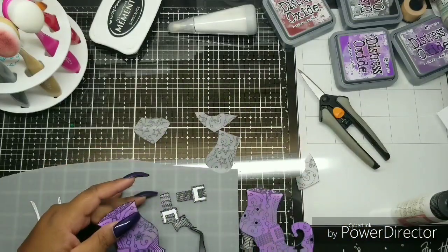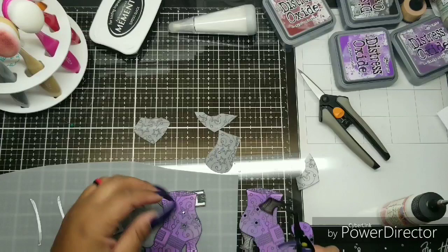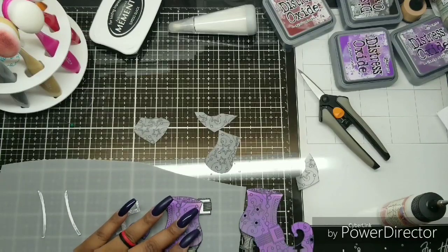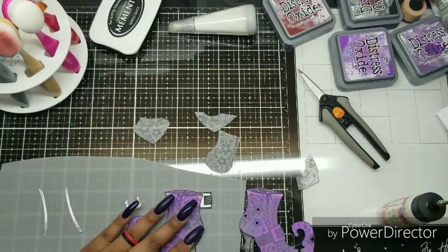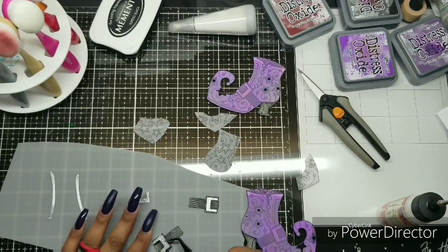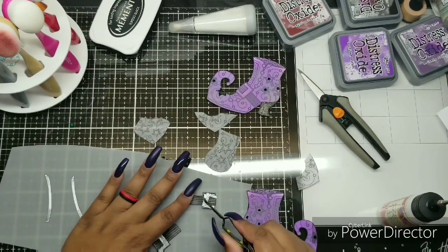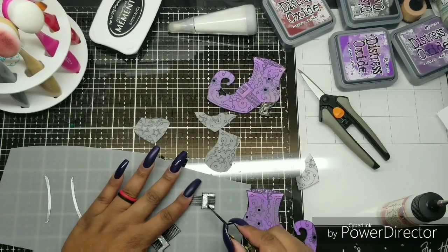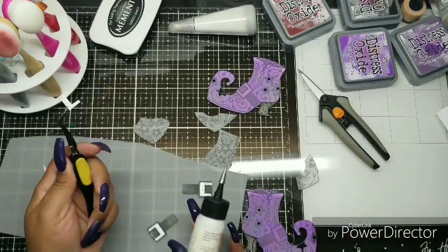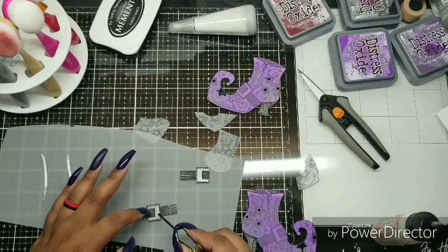Now I am adhering the pieces that I fussy cut out. I hate fussy cutting so much, but it's cool. I'm using art glitter glue to apply the pieces and of course my tweezers, because I have super long nails and need tools that help me get the job done. Love those tweezers.